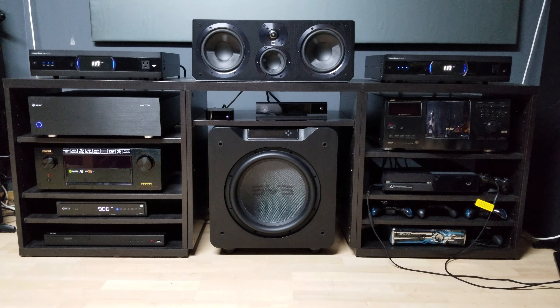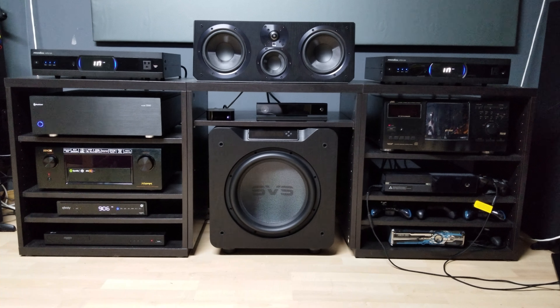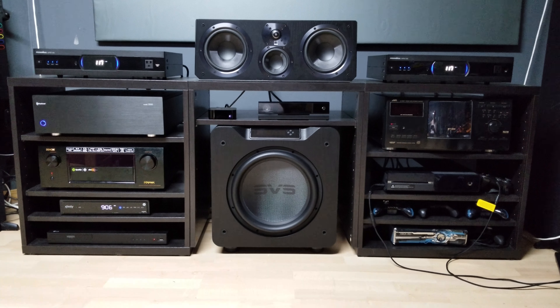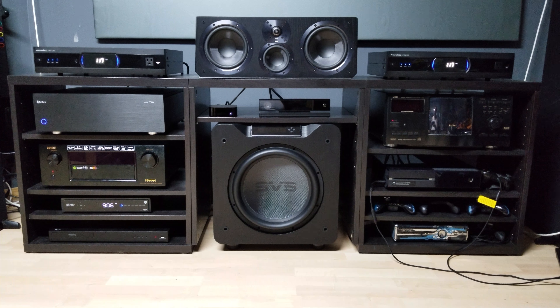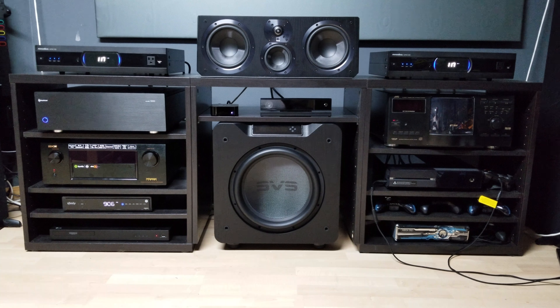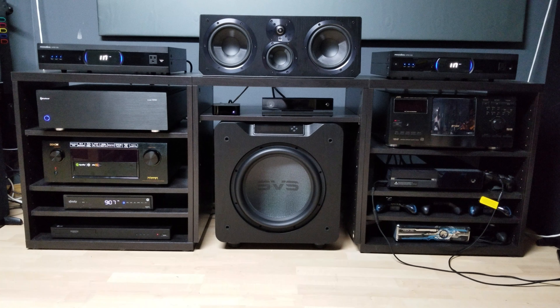I've been running this setup for a little over a month now. I ran the SVS Ultra Center, bookshelves, and Ultra Surrounds off the Denon x4200, and then installed the Outlaw 5000 and ran them off that. They definitely sounded better having the 120 watts per channel clean running to each of the five speakers, while running the four SVS Elevations off just the Denon AVR.